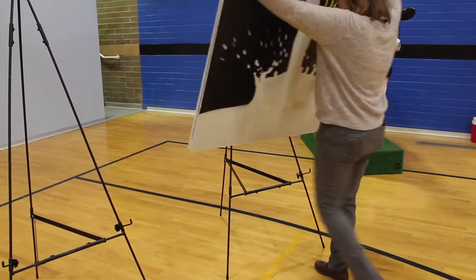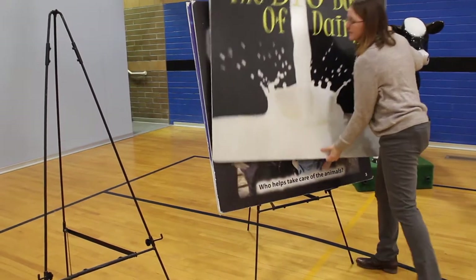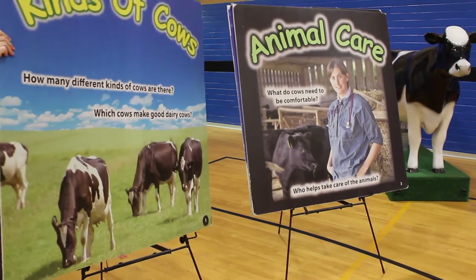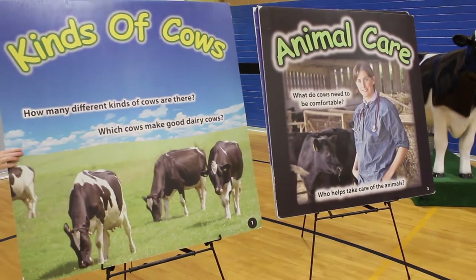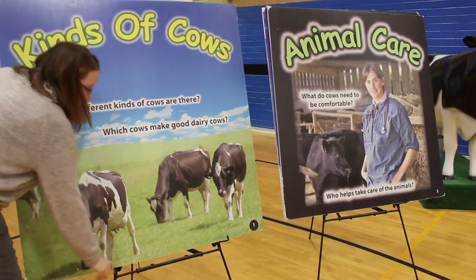It takes around 20 to 25 minutes to set up the dairy module. The first thing you will do is unload a few supplies from the trailer. There's a big book of dairy that is kept in a canvas cover, and this also comes with a large easel for holding the pages.